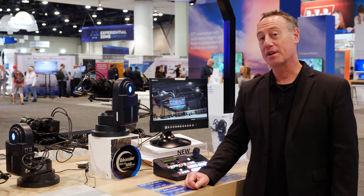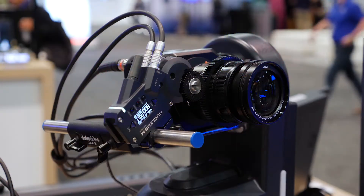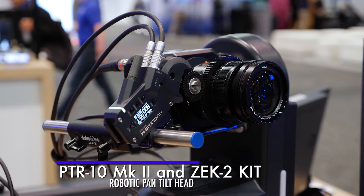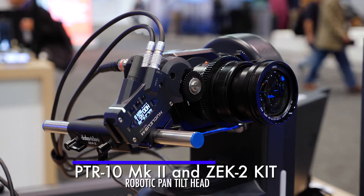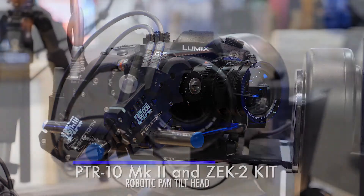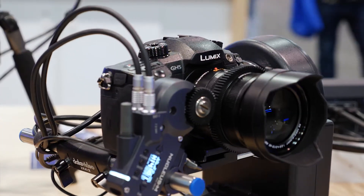Hi, this is Rob from Data Video. We're at the NAB 2022 show. We're going to talk about the brand new Zeke 2 kit, which is a brand new accessory for the PTR-10, which is our Pan Tilt Zoom Head. The Zeke 2 is a brand new product that takes a Micro Four Thirds camera and turns it into a PTZ camera.